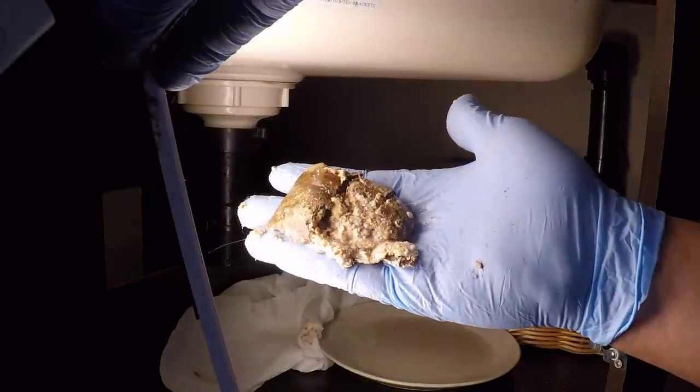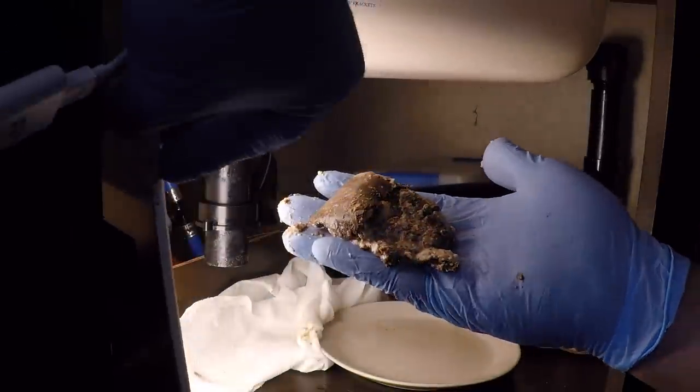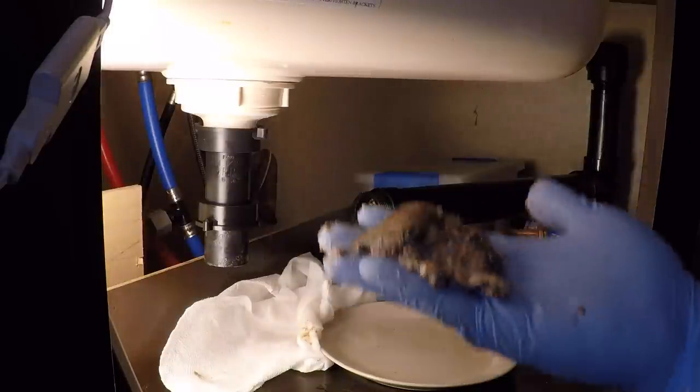Here it is folks — months and months of congealed oil and garbage that was blocking our pipes. You gotta be strong enough for the podcast, gotta be strong enough for the film. I'm gonna go ahead and toss this away. Appetizing, yes. And we'll put everything back together.